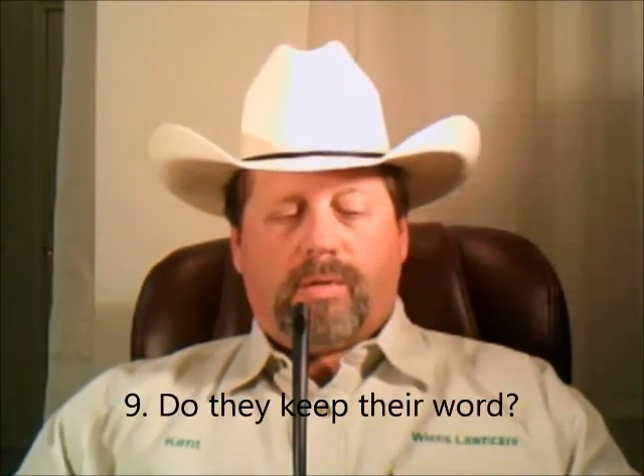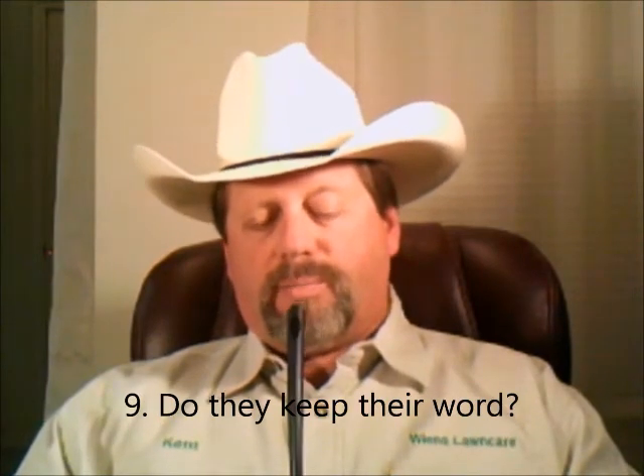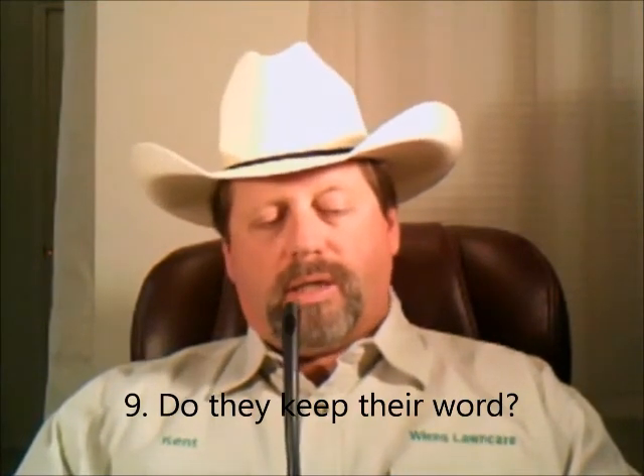Next: do they keep their word? When they say they will be there on a certain day, do they show up? If not, do they give you a call to explain why not? Do they say they will do something and then back out when it comes down to it? Do they quote one price then bill you for more? How is their integrity? Are they a man of their word? Do they return your calls, and how soon?